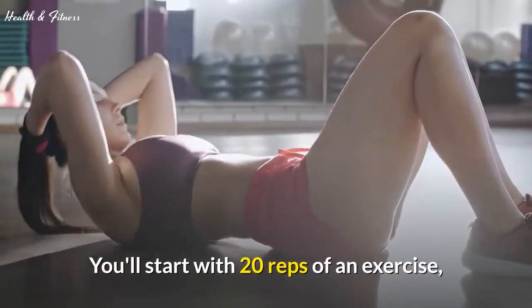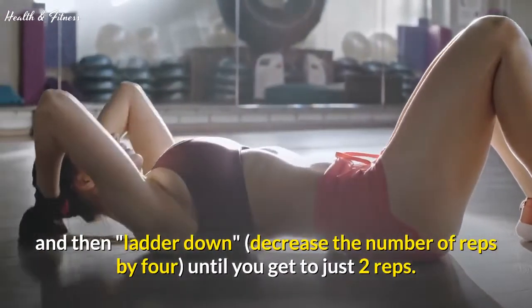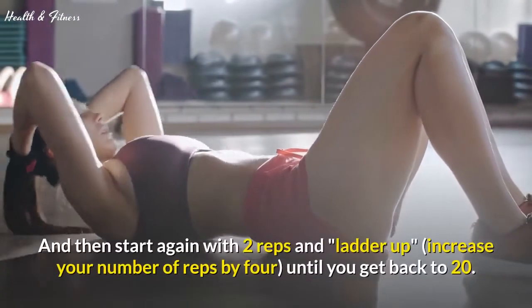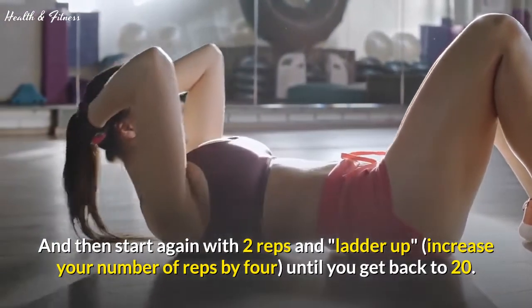You'll start with 20 reps of an exercise, and then ladder down — decrease the number of reps by 4 — until you get to just 2 reps. You'll rest for 15 seconds, and then start again with 2 reps and ladder up, increasing your number of reps by 4, until you get back to 20.